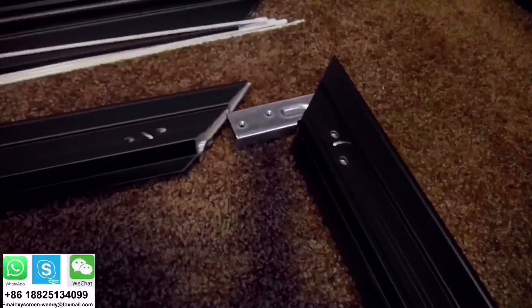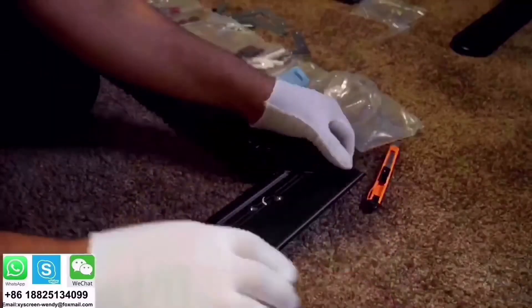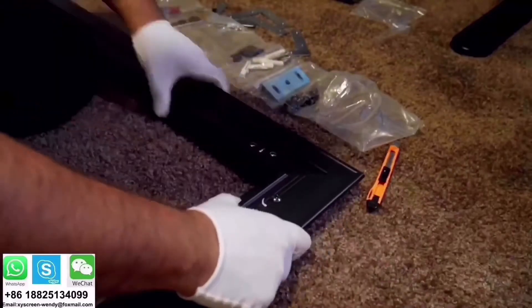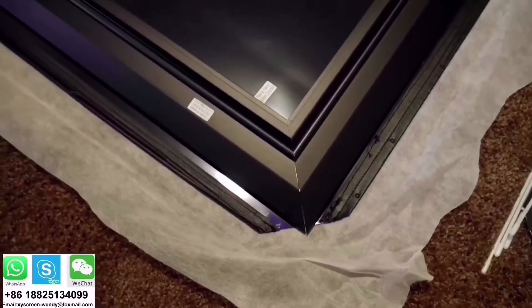Before the installation, be sure to have enough space because this is a large screen. The installation is very easy — you start with the inner frame, using the brackets and screws provided. Then you place the frame on top of the screen; make sure the corners are aligned to the corner cuts.